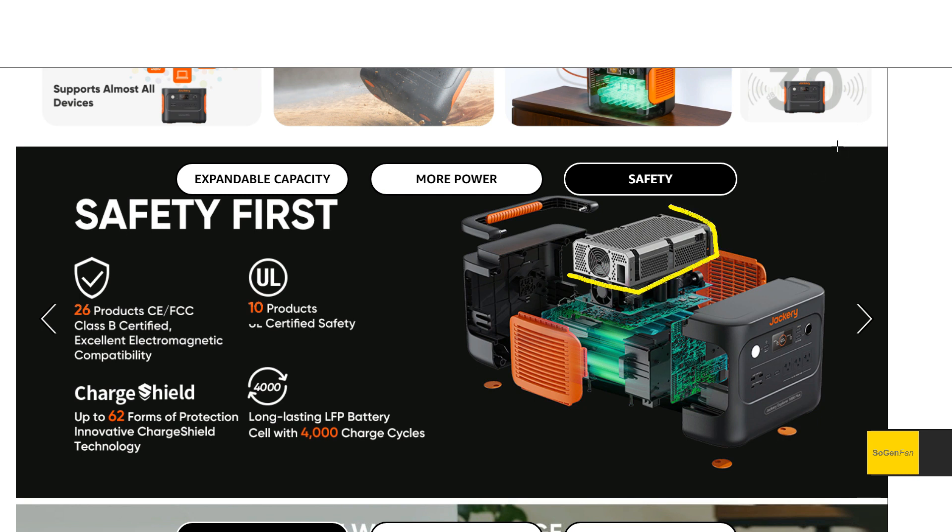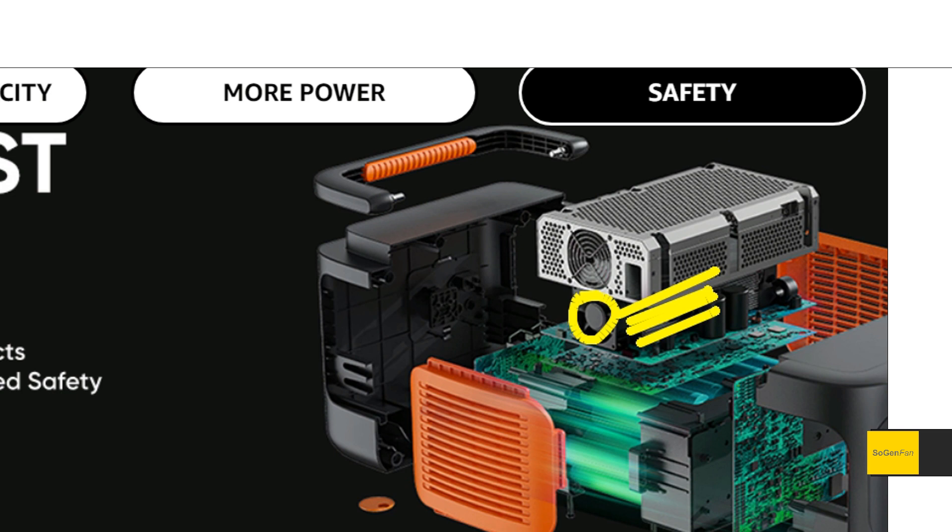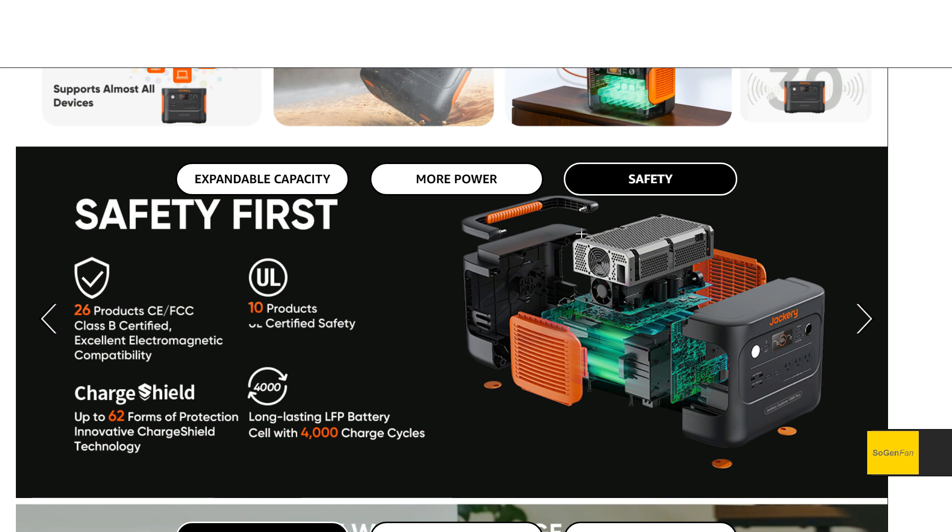Something I find interesting that I've never seen on a Jackery model before — they always show these exploded views — there's a new metal box that goes around the heat sinks, capacitors, and fan. Normally this whole part would just be exposed inside the unit. I think they may have done this to disperse heat more effectively, because on any Jackery model the top of the plastic case can get quite warm. This might just help disperse the heat throughout.